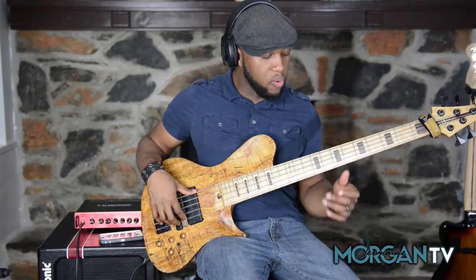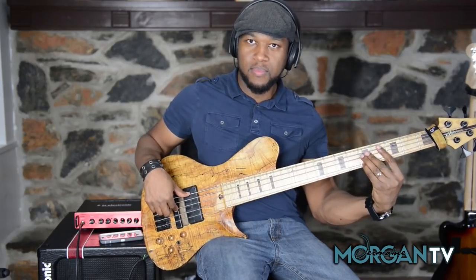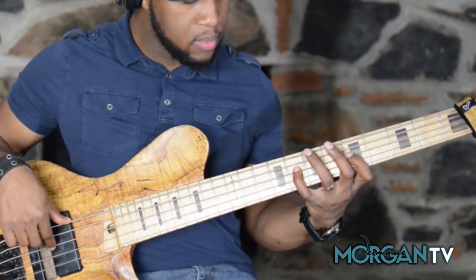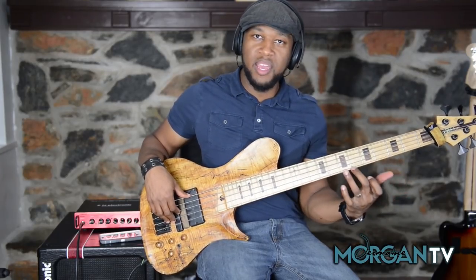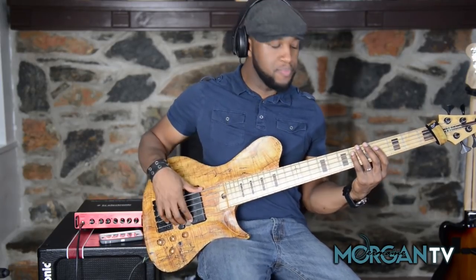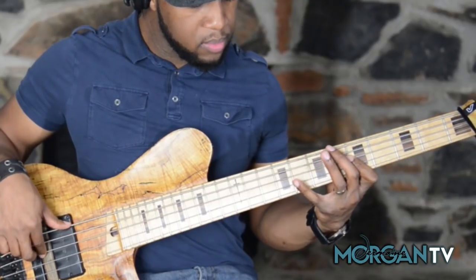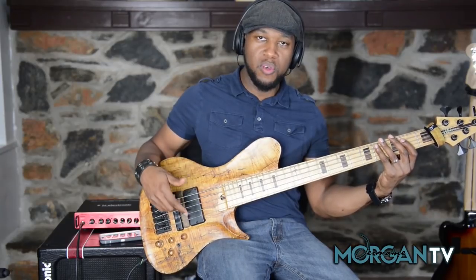That's all I'm doing. So again, what I'm doing in context. Now I'll slow that down so you can hear it all together. Instead of landing on the low G we're going to land on that octave G and it's giving us a different aggression when we land that.